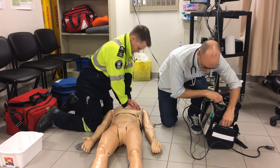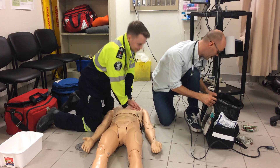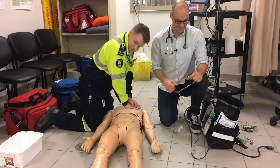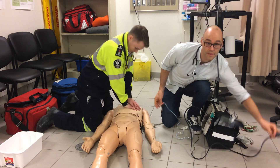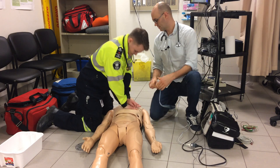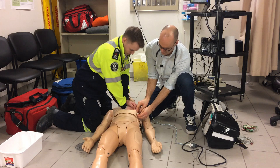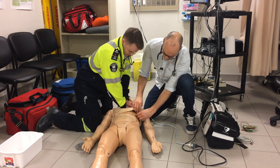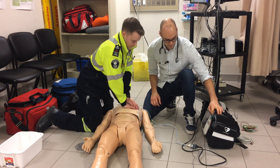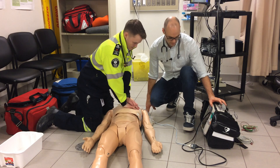Just going to get our pads on. Somebody forgot the pads — they're on the wrong side. We're on. Just one second. Okay, clear the chest.